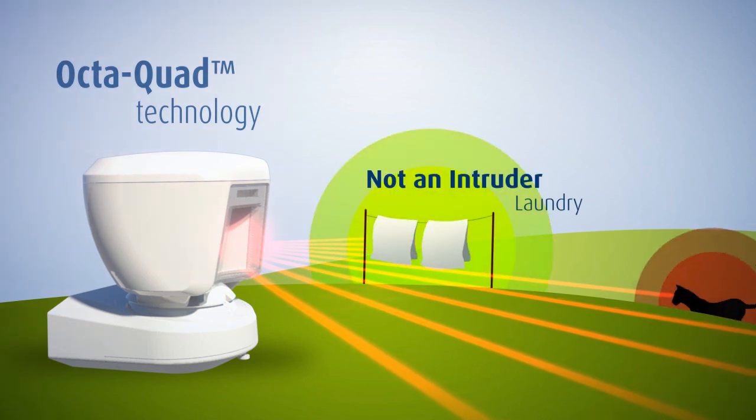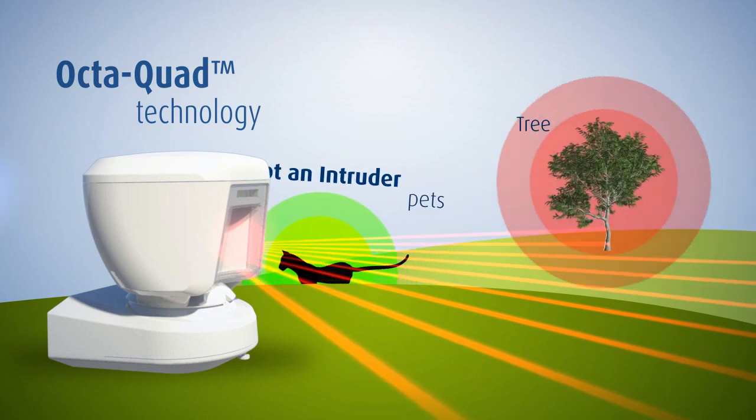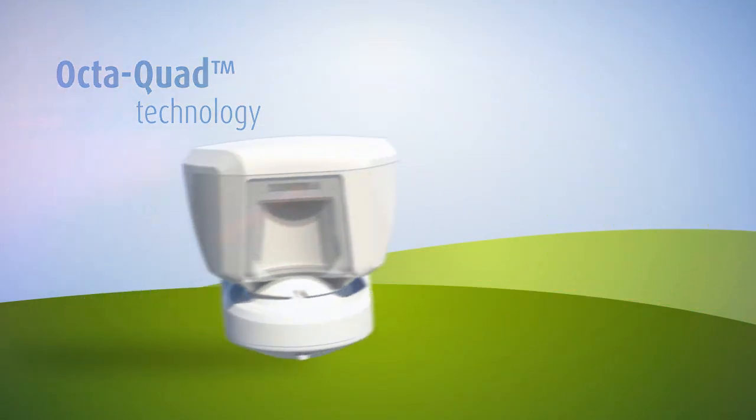An event is triggered only after the central motion processor analyzes the signals from all eight quad sensors and determines whether or not there is a real moving intruder.